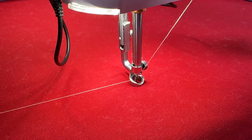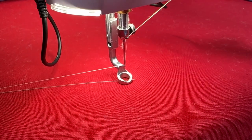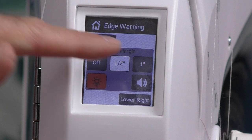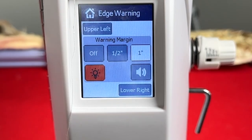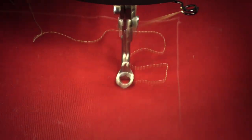I also have the complete needle up feature. It does one stitch, which I would use to draw my bobbin thread up, and I can also do that from the handles. The machine also has an edge warning. I can turn it on to give me a half-inch or one-inch warning, with either a light or a chime. I set the upper left and lower right of the quilt area as parameters, and when I get within that distance, it gives me an audible or visual warning so I won't go any further — a really nice feature.